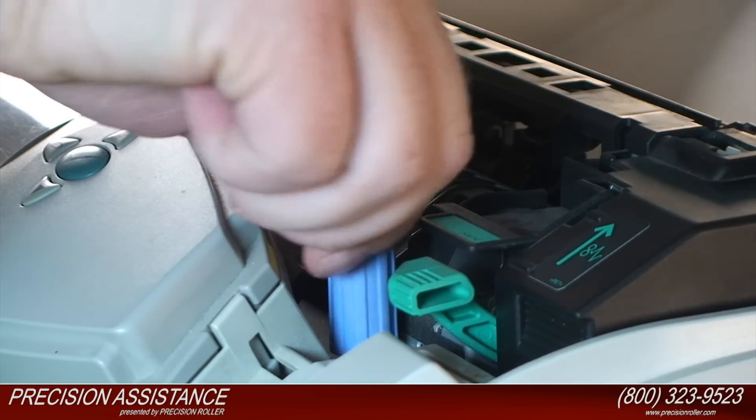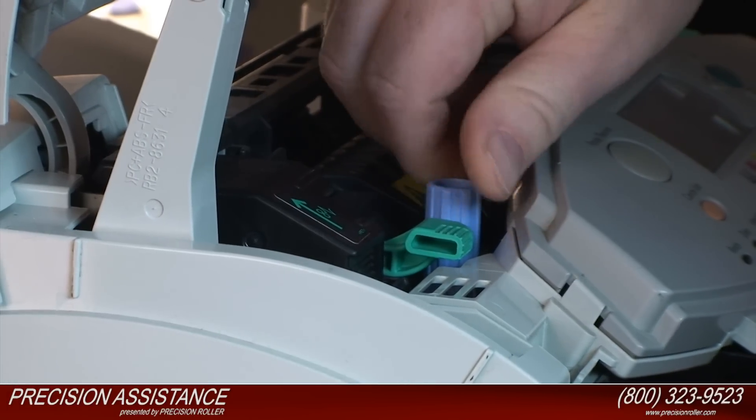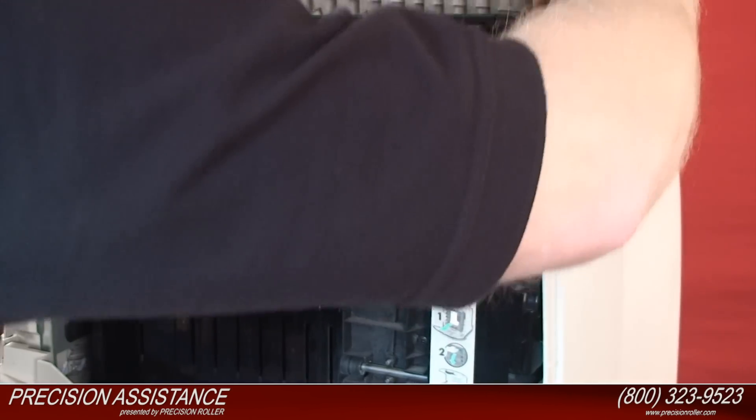Find the two blue thumb screws and completely loosen both thumb screws to release the fuser. Then push the fuser into the printer, and pull it straight up and out of the printer.